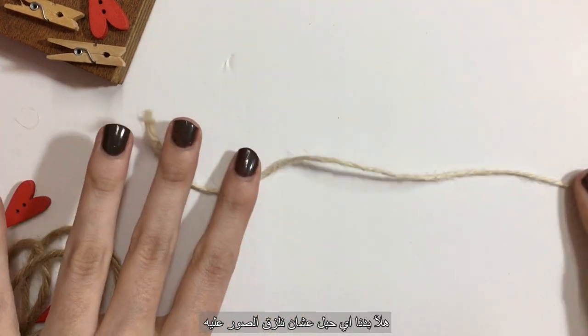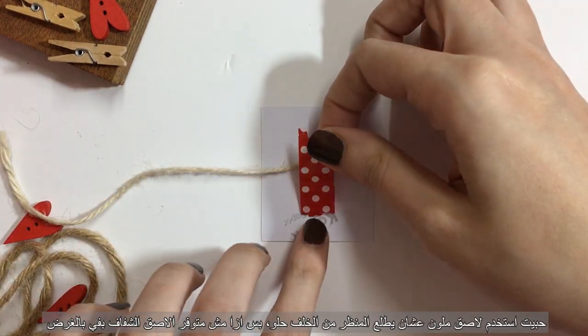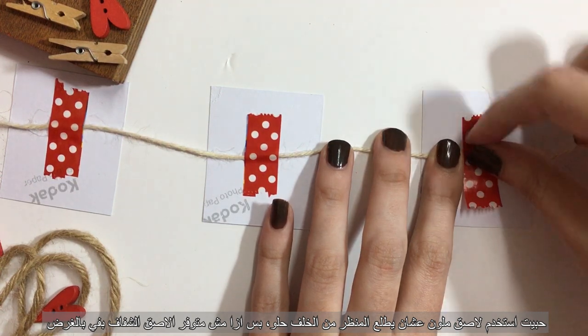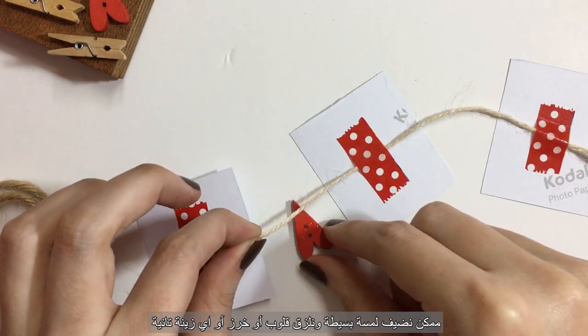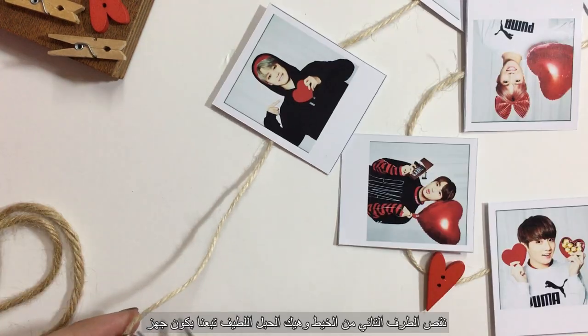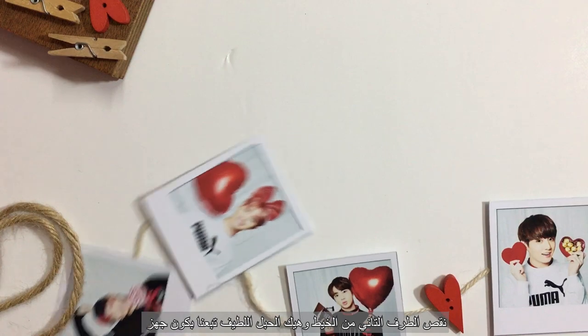After that, get any kind of string and attach the photos to it. I'm using craft tape to give it a cooler look, but if you don't have one, any adhesive tape will do the trick. For a little touch, add some hearts, beads, or any other type of decoration. Cut the other end of the string and your mini Polaroid clothesline is ready.